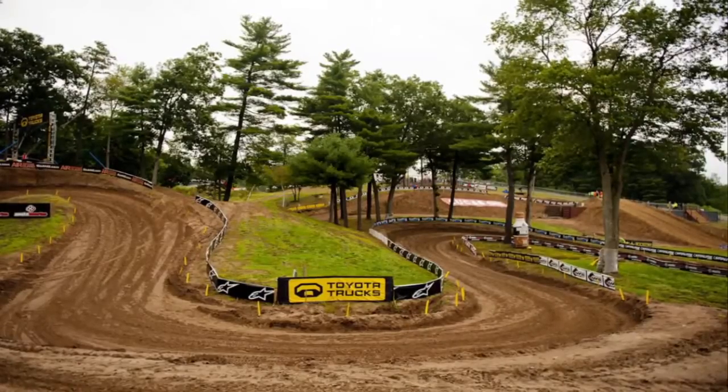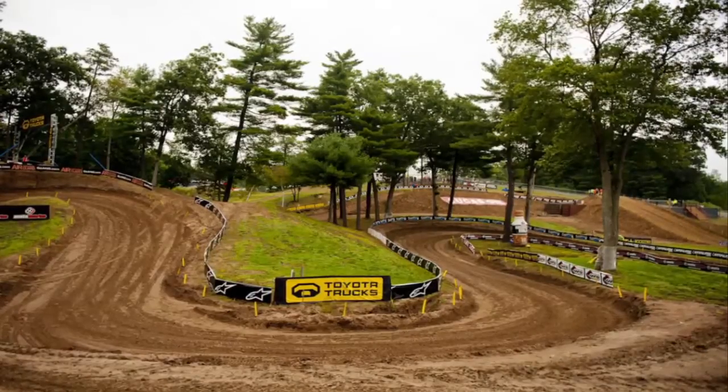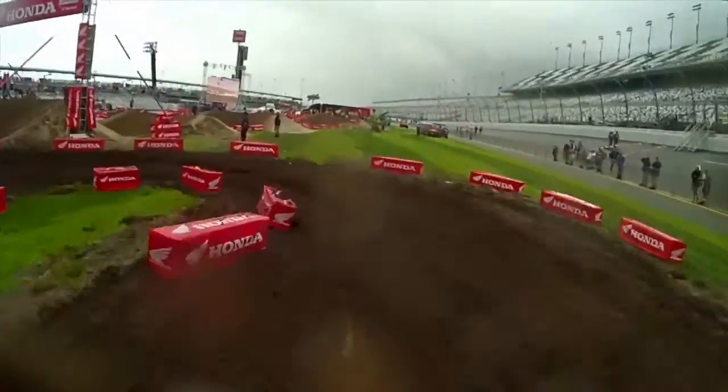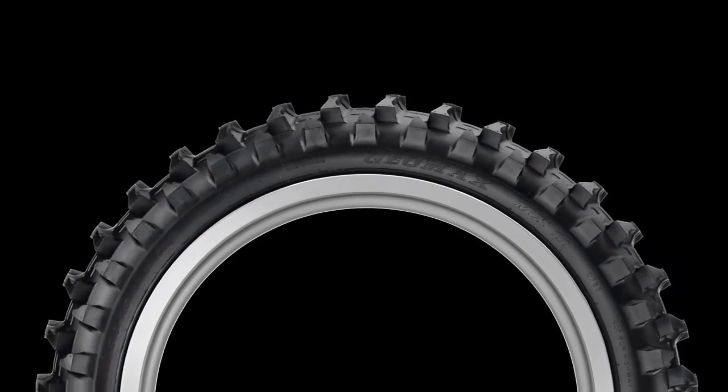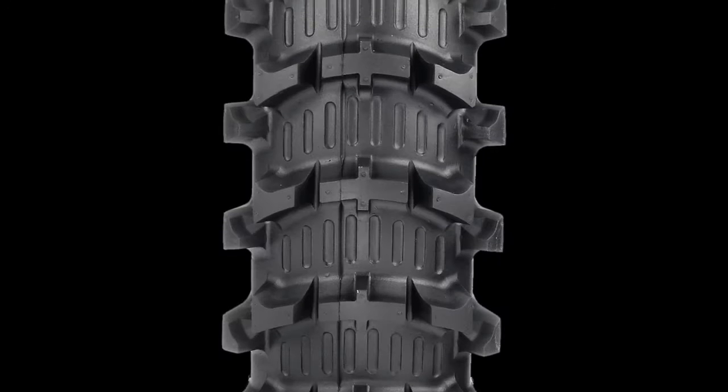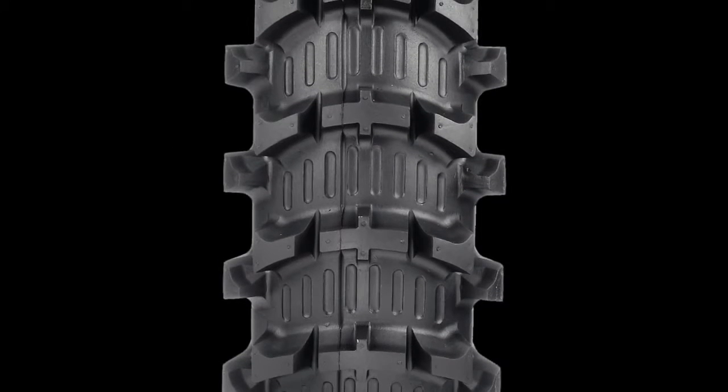At Southwick, lots of riders run the MX-31 front and the MX-11 rear. That combo was also popular at the 2012 Daytona Supercross in the rainy, wet, sloppy conditions. In Florida in general, where lots of tracks are almost completely sand, the MX-11 is a very popular tire.